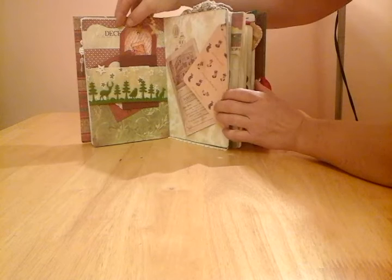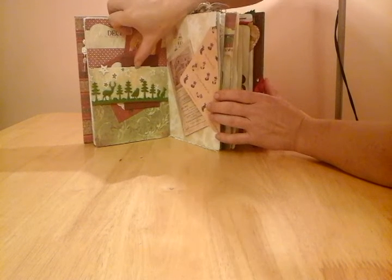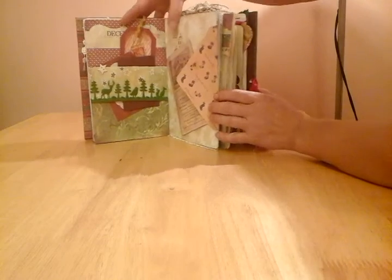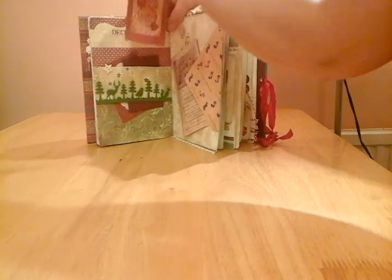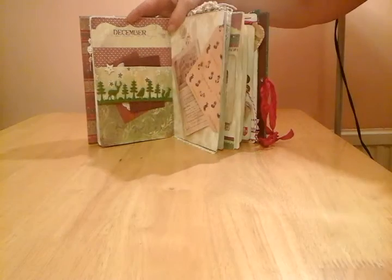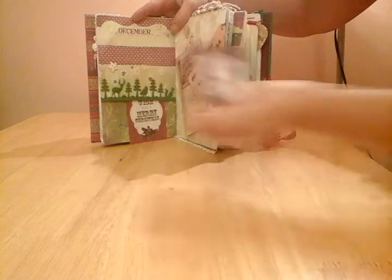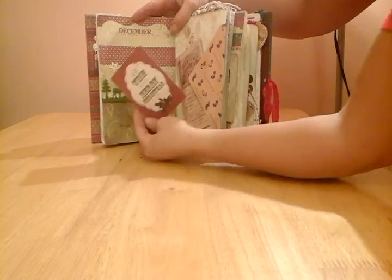I received a Christmas card with this ribbon trim on it, and I've taken it off the card and used it as a belly band, and done some layering at the back here with some Kaisercraft papers. We've just got a little handmade tag here. We have a little coin envelope for this wonderful young lady, and yet again a little bit more ephemera that I was gifted by Rose Street.